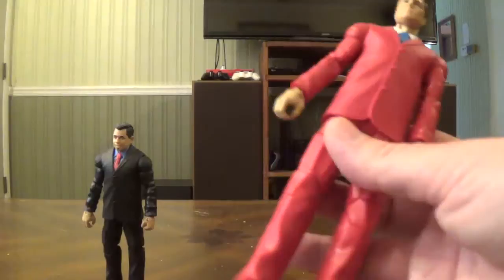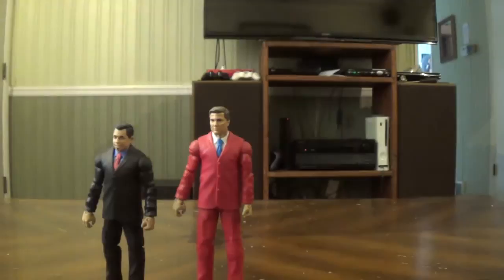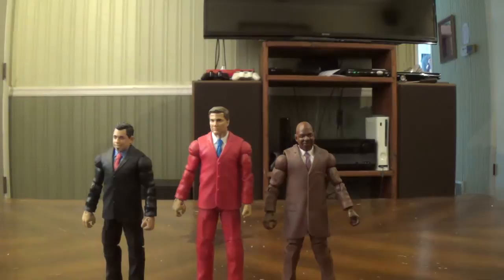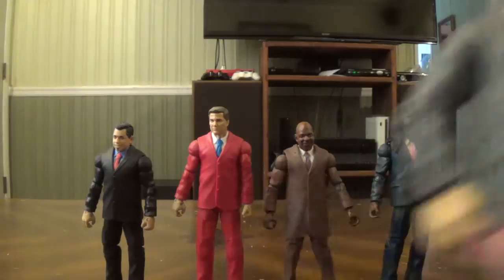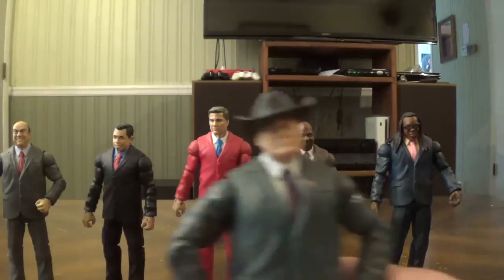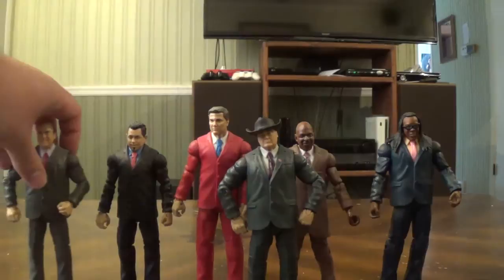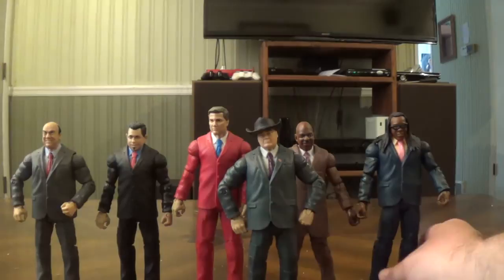Here's the next Build-A-Figure after Ricardo — John Laurinaitis — I've reviewed him. Then Teddy Long, which was actually from RHC Reviews number one. Sadly I'm missing his glasses — I can't find them, they just disappeared. Here is Booker T, and thankfully his glasses stay on because he has hair. Here is Paul Heyman, and the last one I was able to get so far, Jim Ross. Hopefully I'll get the Kane Build-A-Figure. It sounds like there probably won't be a Paul Bearer Build-A-Figure, but maybe Mattel will release it someday.